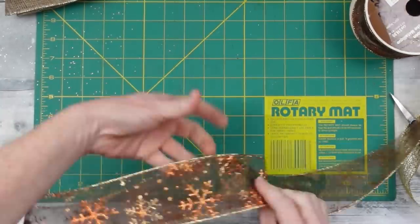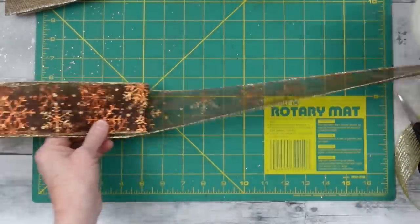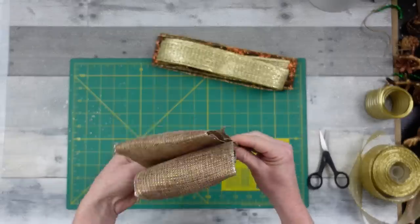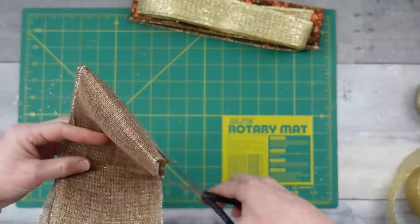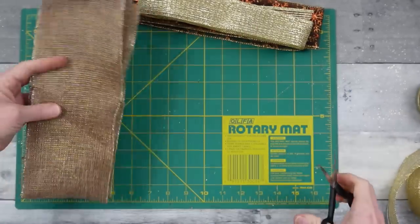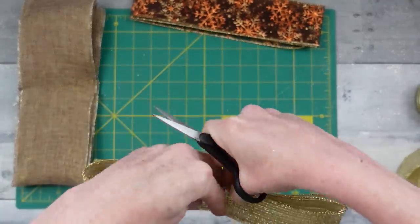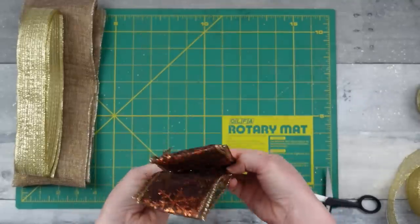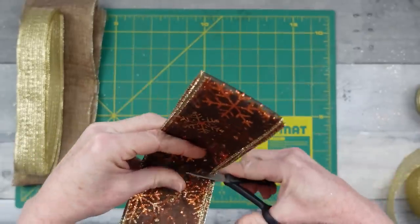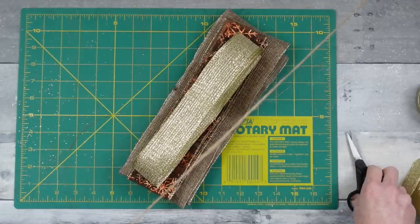Now that we have all our bundles cut, we fold each one in half and notch it — for a thick bow, notching helps tremendously. Cut through the wire and just a little into the fabric. For the non-wired ribbon, fold it over and do the same for good fluffing. Stack all the pieces together. Starting with jute I'll explain why I don't like jute for bow-making — we slip it straight down into the notches for each set.